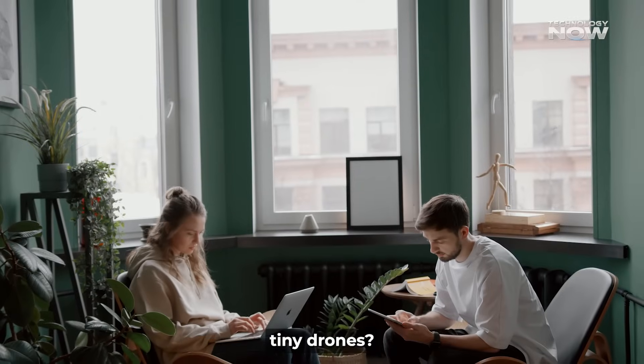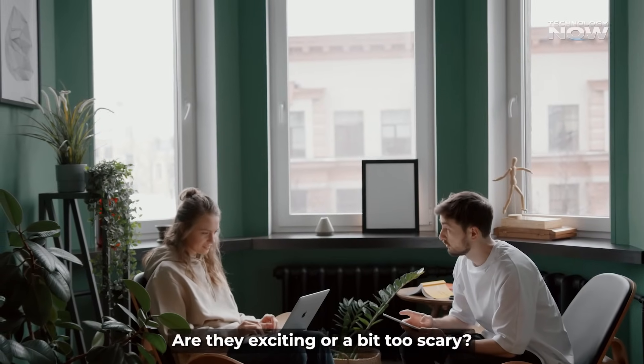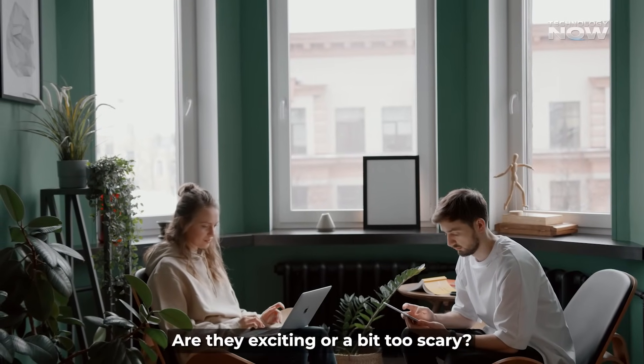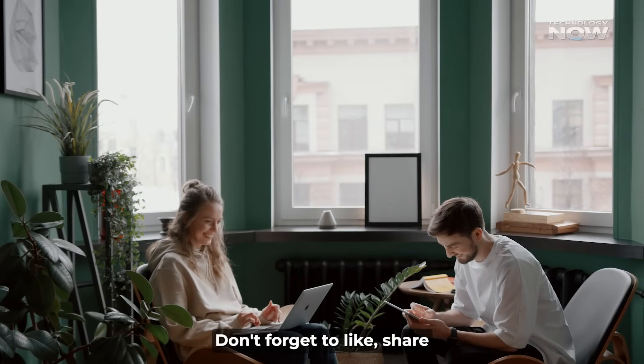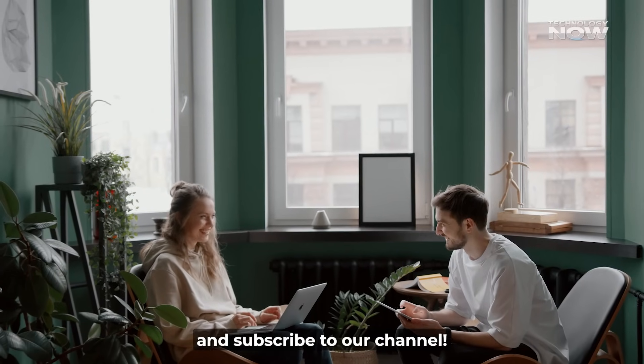What do you think about these tiny drones? Are they exciting or a bit too scary? We hope you enjoyed this video. If you did, don't forget to like, share, and subscribe to our channel. I'll see you in the next one.